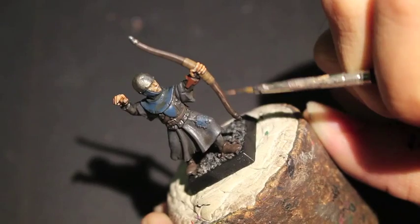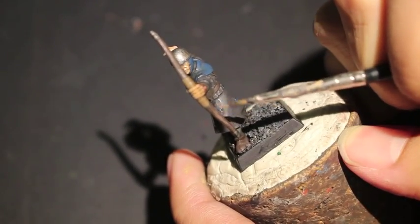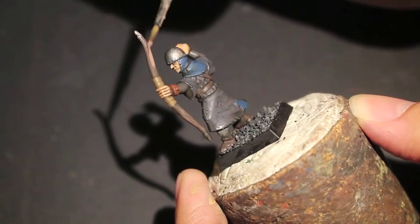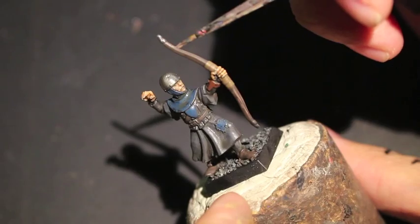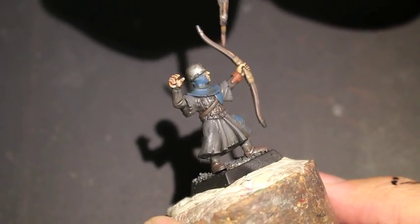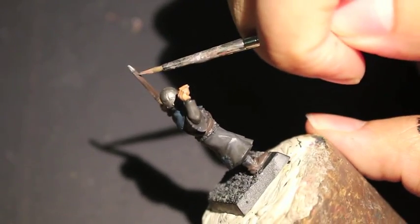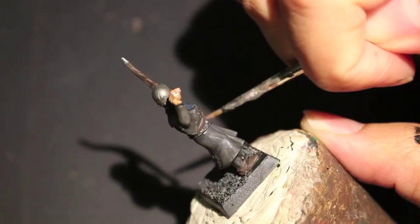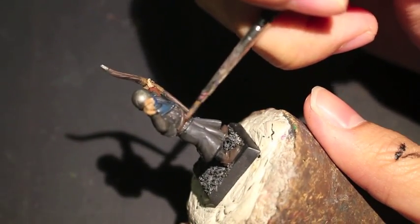Some people have asked me if I've ever thought about putting a bow string on my bowman. Back when I was going to do a unit of Bretonnian bowmen for a local painting competition I thought I'd do them all up and make them look really awesome. Unfortunately, after a lot of research, there was no way I could justify spending the time and effort — I'd either have to drill through the caps of the bow and thread something through like really thin fishing wire or copper wire, and then tie two tiny knots on each side. There's just no way I could do it to the standard I would want.